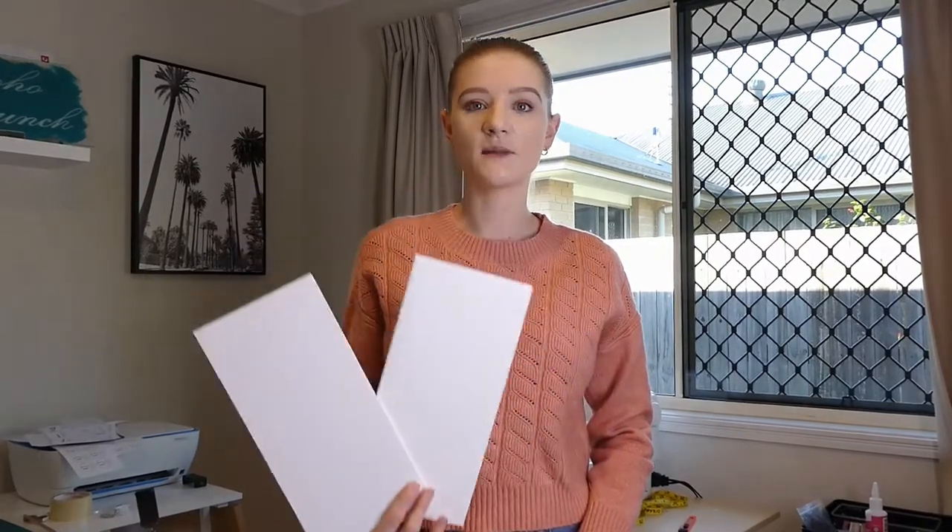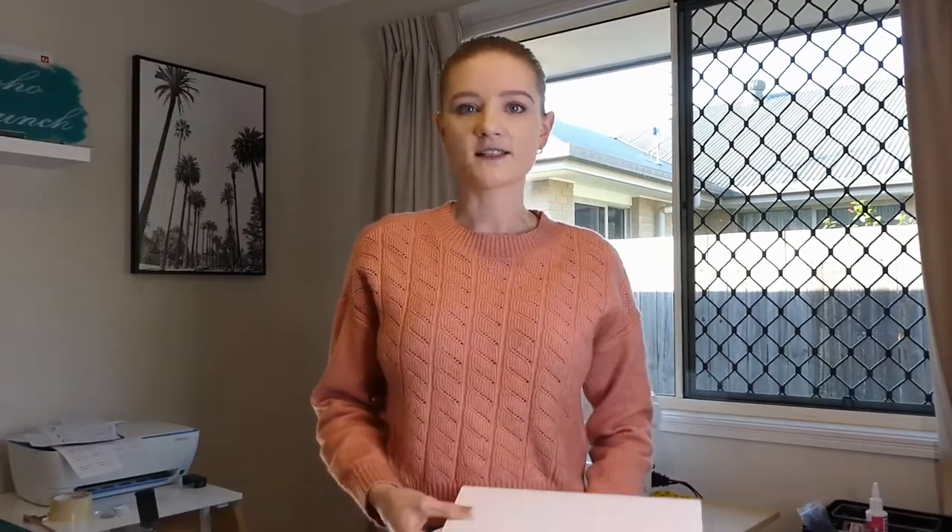So what I'm going to use to wrap my fabrics is this A3 foam I found at a craft store. They're only a couple of dollars each and I can get three out of it. I thought these would be handy for my thicker fabrics like velvets and things like that - ones that are a bit heavier.